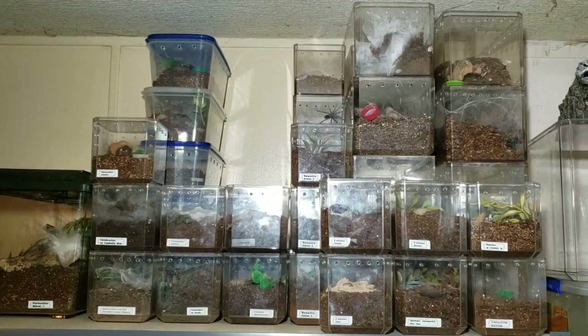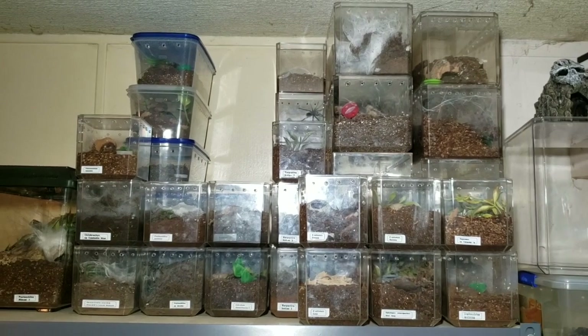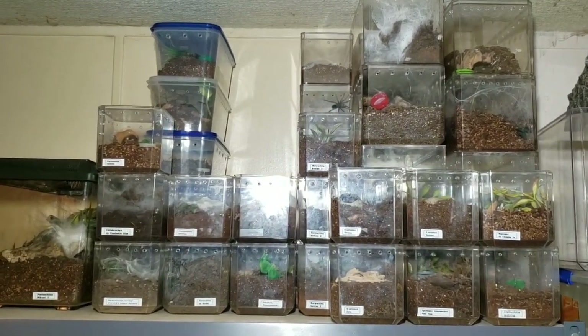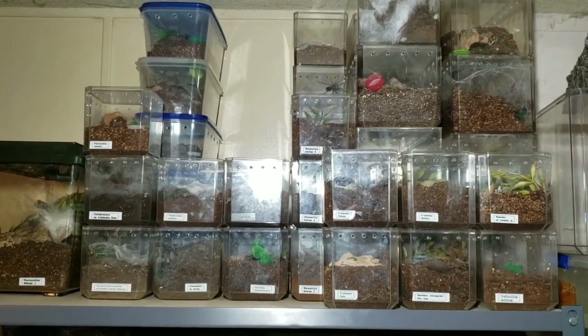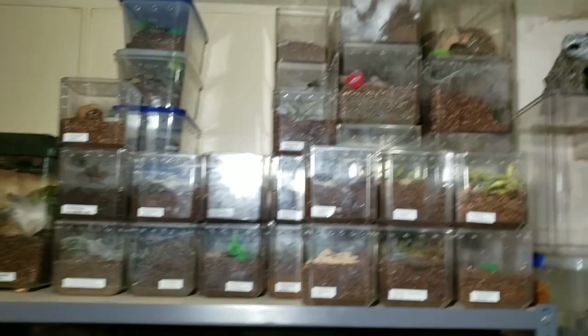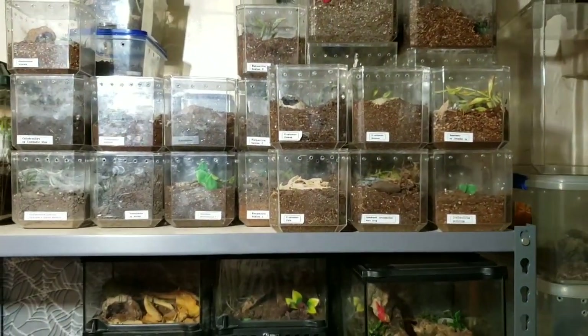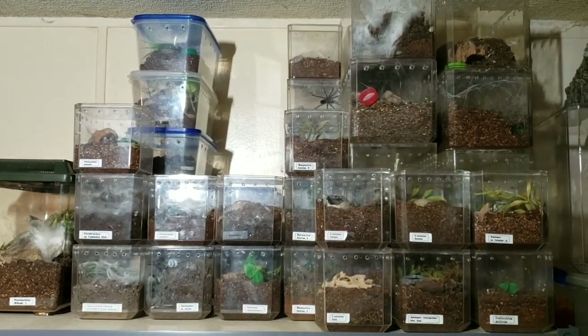Hello everybody, it's Dave from Arachnids doing a tarantula tour, so to speak. People have asked for this in the past and I just never really did it, but we got a new shelving unit not too long ago. I put things one way, didn't like it, and changed things around. The light may be a tad bright here, and I'm holding the camera, so please forgive any unsteadiness.